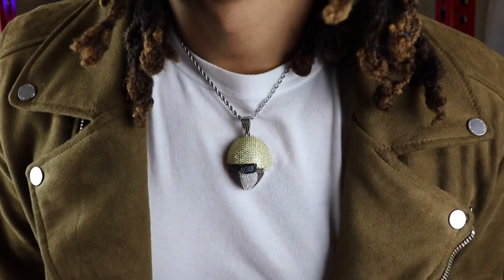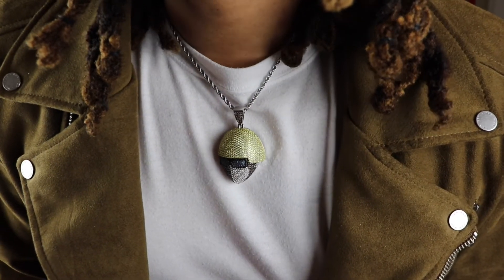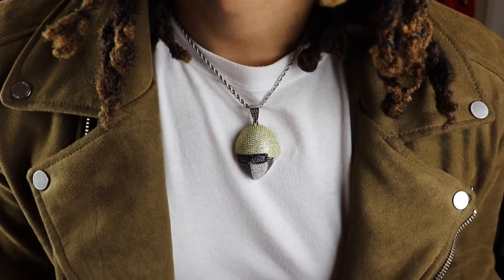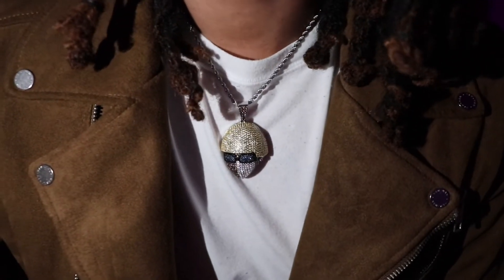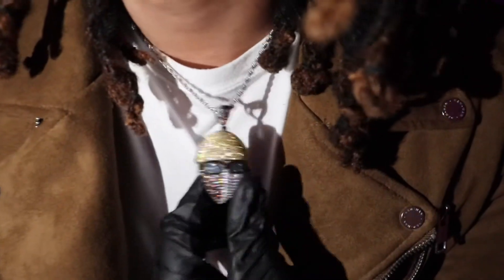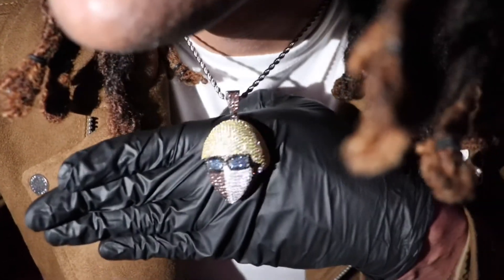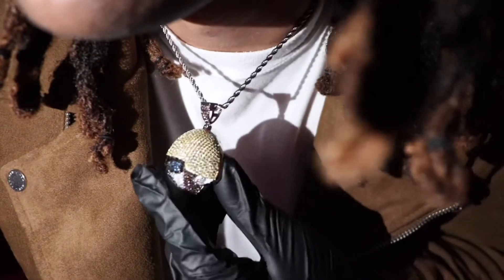Let me go ahead and turn off the lights so we can do an official shine test. This is the official shine test of the Goo Jewelry Sunglasses Boy Necklace. These CZs are hitting! Give you an up close visual — you see the blue CZ stones in the glasses, the yellow in the hair, the white and the brown in the face, and you see that one CZ hitting with the earring stone. Hitting real hard.